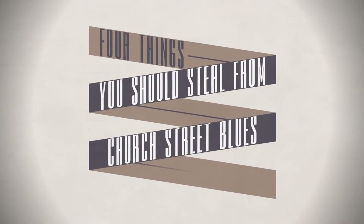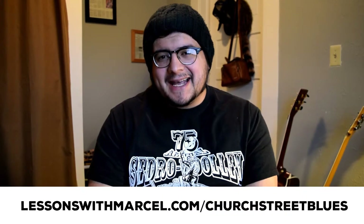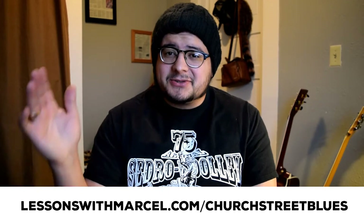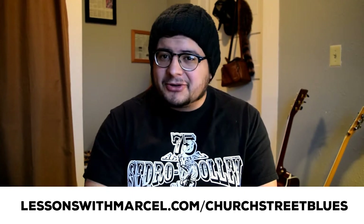Hey there! This is Marcel from LessonsWithMarcel.com. In this video I'm assuming you're familiar with Tony Rice's arrangement of the Norman Blake song, Church Street Blues — a lot of people consider it flat picking at its finest. In this video I will not be teaching you how to play Church Street Blues, but if you're interested in a tab, I do have one on my website, LessonsWithMarcel.com. It's completely free. Now, on to the four things.